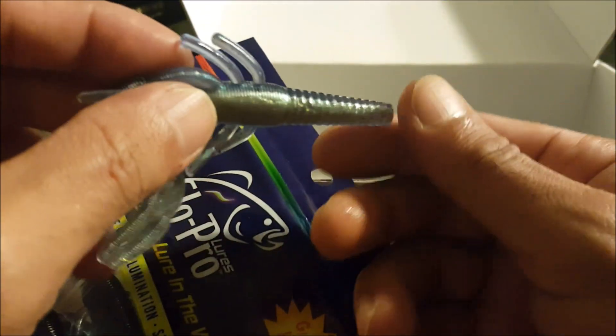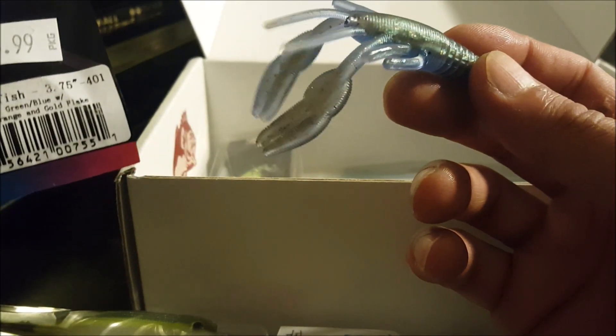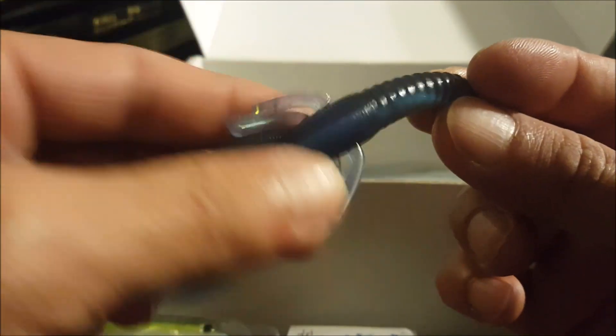What else do we have? Got Glow Pro Crawfish here — blue crawfish, let's get a closer look. The color is crawfish green-blue with orange and gold flake. You just stick some glow sticks in there and it glows — interesting. I'll have to give this a try one of these days when I do some night fishing. It's like a little four-pack. I've been liking these Glow Pro lures I've been getting in this Outsider Tackle Box lately.